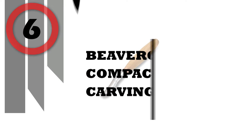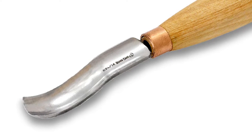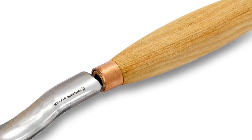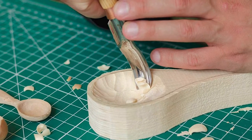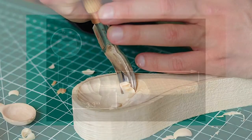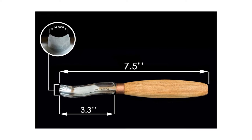Number 6: Beavercraft Compact Wood Carving Knife. This wood carving chisel is a palm tool. This short bent gouge is designed to be used only with your hands, not with a mallet or hammer. Wood carving chisels from Europe — we are located in Ukraine, the biggest country of Eastern Europe. Our palm chisels manufacturing is of the highest European quality.